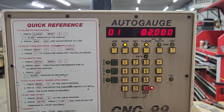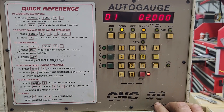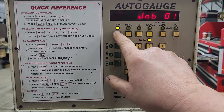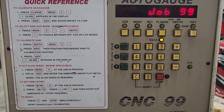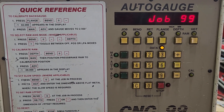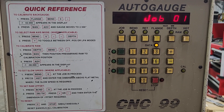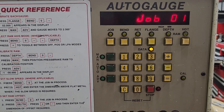First thing you have to do is understand what this thing is doing. It is a 99, meaning you can program 99 jobs — you can go job 01 all the way to job 99. Each of these jobs has quite a few bends, 23 if I remember right. A lot of people will just choose job 1 over and over again because it's pretty easy and straightforward to operate this gauge without saving your jobs.